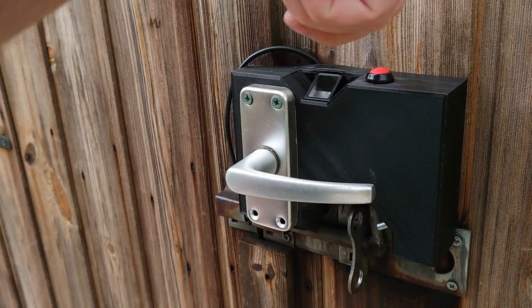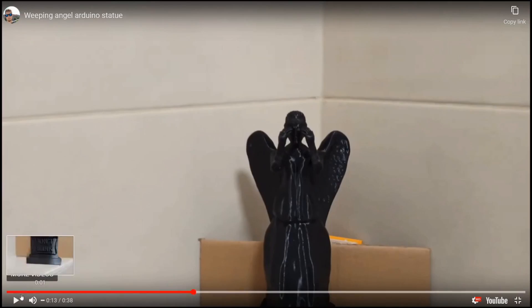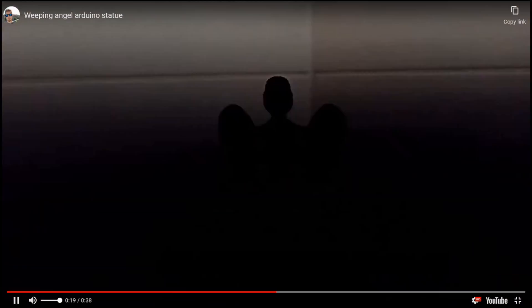I'll just leave you with a clip of my favourite build from the course that somebody else did — it's a Doctor Who style weeping angel which was activated by light. This was for the art build. Thanks for watching — we'll see you there.